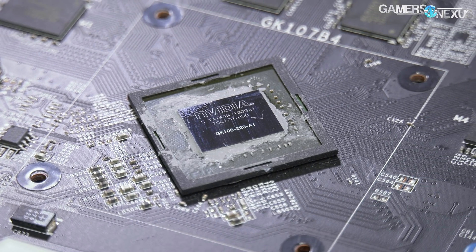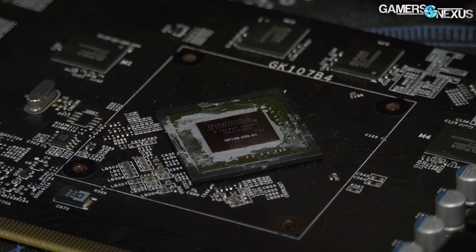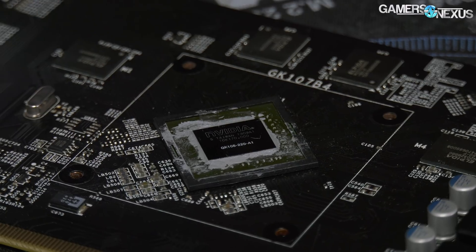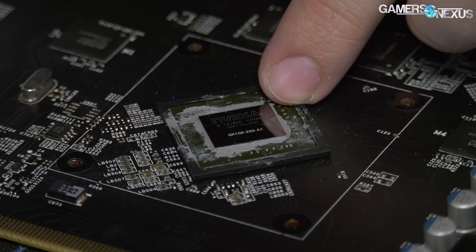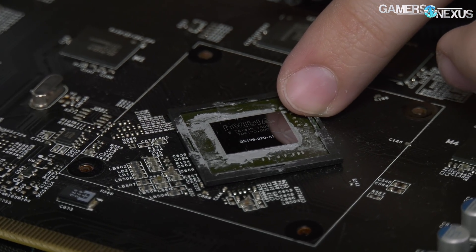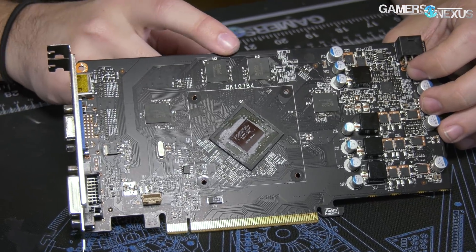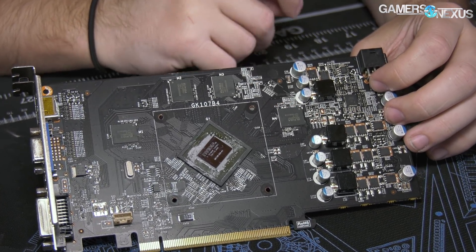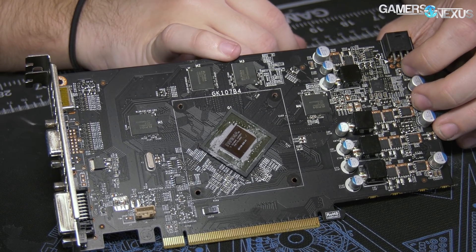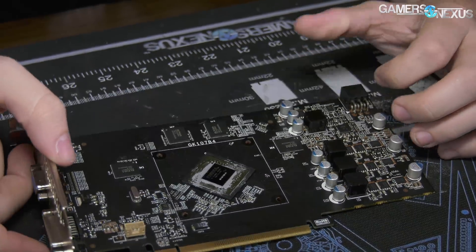The die reads GK106220-A. You might be asking, what the hell is a GK106? That's because K stands for Kepler — an architecture where the GK106 specifically was the 650 Ti. That card came out in October 2012 — it is now almost six years old. You can also see how old this is because it has Elpida memory on it. There are four memory modules despite being just one gigabyte, which tells us the density. Elpida was bought in 2013 by Micron — they don't even really exist anymore. So Elpida memory no longer exists, and that really shows how old this hardware is.